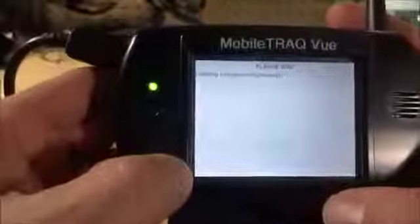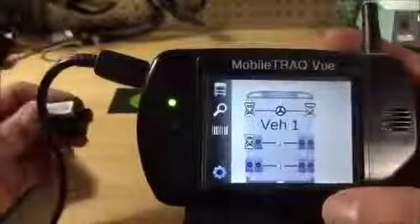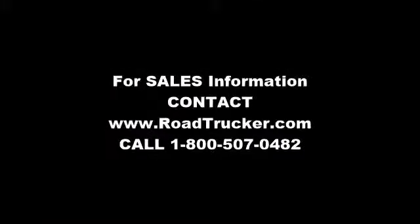It reloads the image, and if I go and mount this on a tire, it will start communicating with the mobile track view. Now I'm going to show you how to use the barcode scanner and show you how to stamp the view.